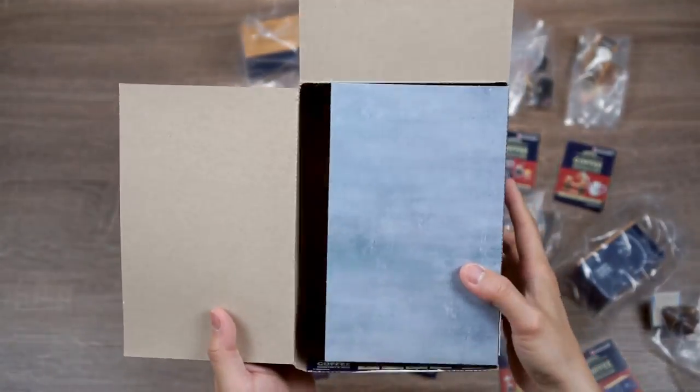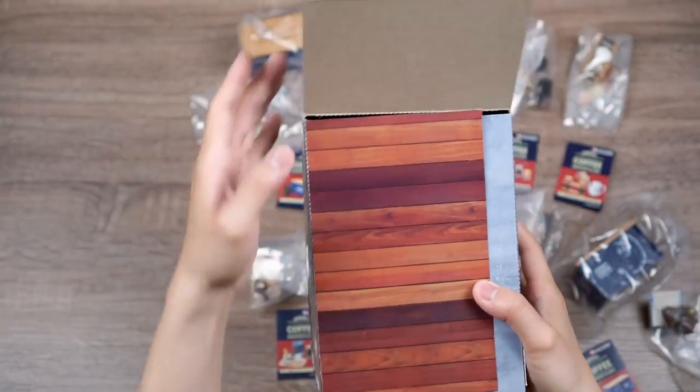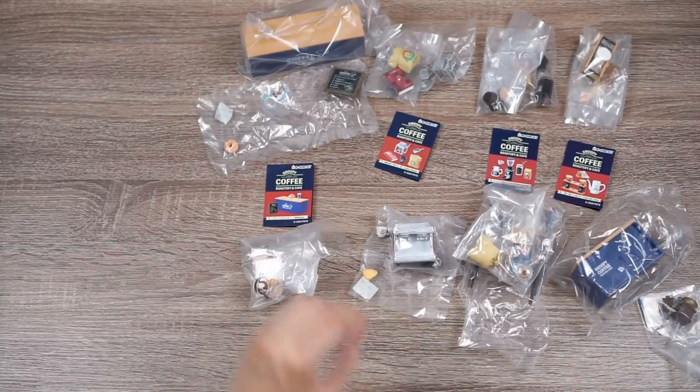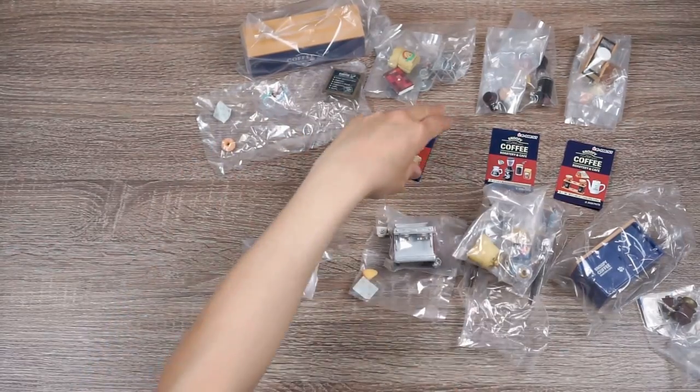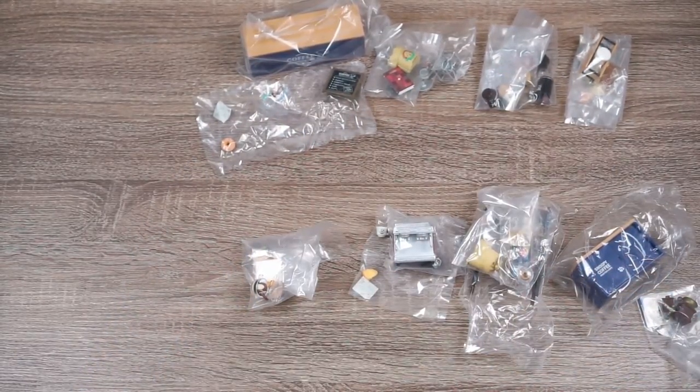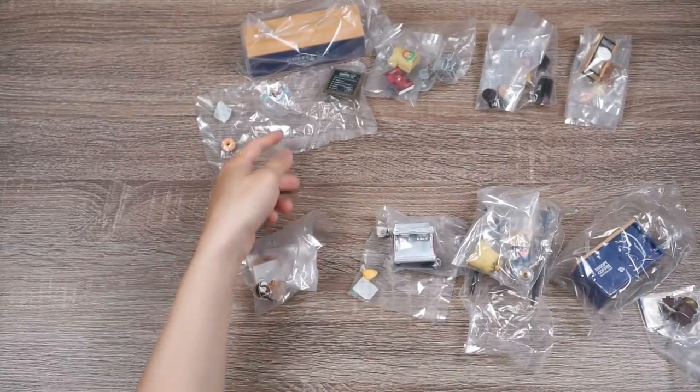Alright, so that's everything inside the box. I'll come back to the backdrops and floors in a bit. Next I'm going to open up all of these bags, and if there are any interesting pieces I want to give you guys a close-up. Of course, I'll put them together into the little shop set to see how it looks.